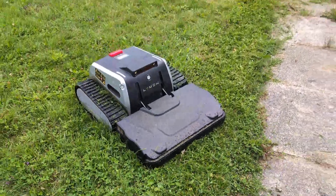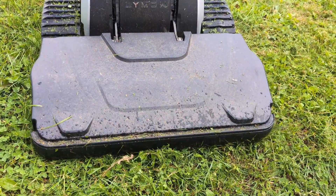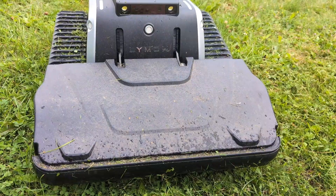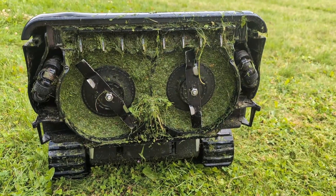There is some maintenance to do. The charging pads are located at the bottom and can at times get some grass buildup that needs to be cleaned. But other than that, and a bit of blade sharpening a couple of times a season, you're pretty much good to go.